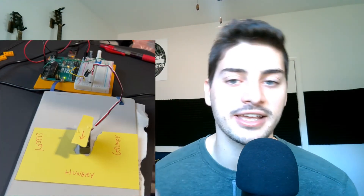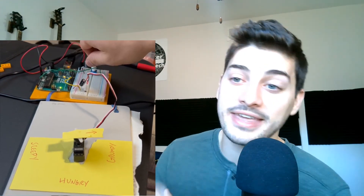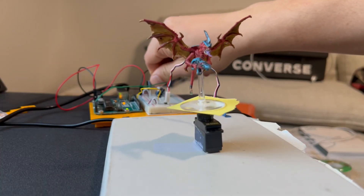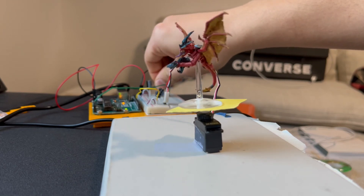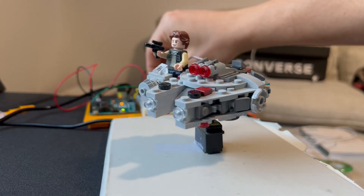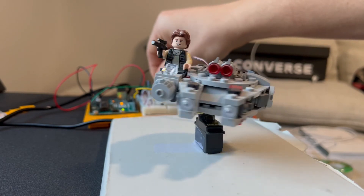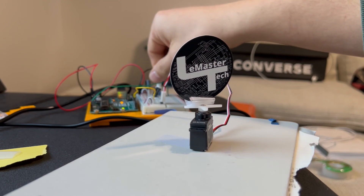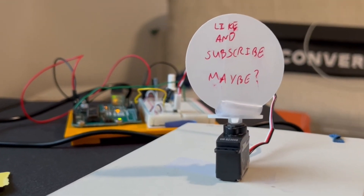This is already super fun — the first time I got this working I was really just sitting here messing with this thing forever. Now the project manual suggested attaching a cardboard craft labeled with a few moods to point to the mood you're in. That's a fun idea, but I found this to be way more fun.